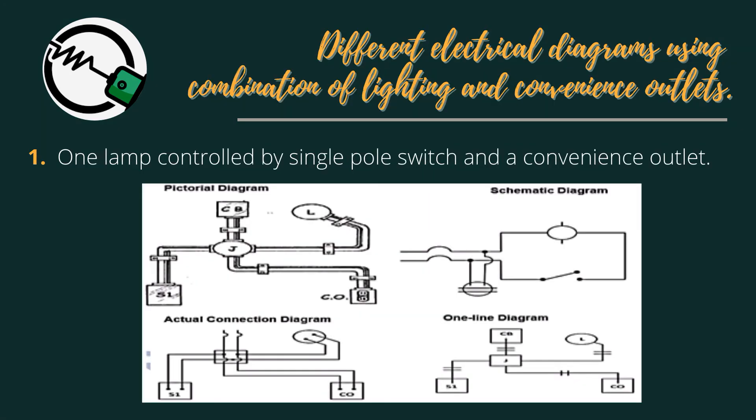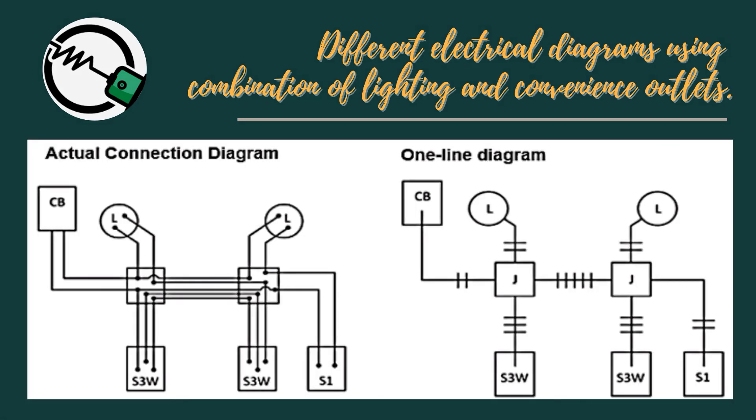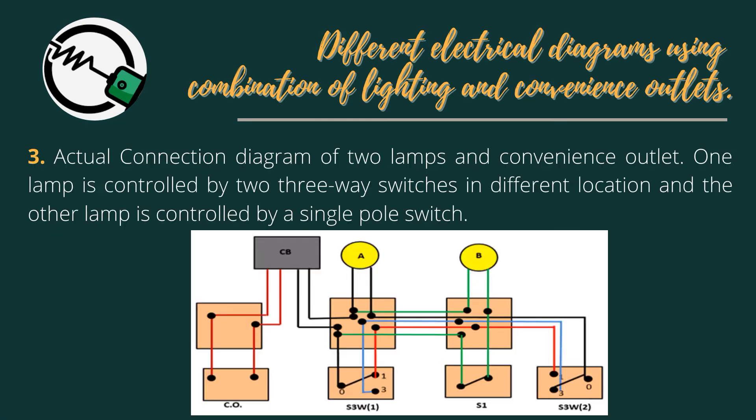Here are different electrical diagrams using a combination of lighting and convenience outlets: 1. One lamp controlled by a single-pole switch and a convenience outlet. 2. Two lamps — the first lamp is controlled by two 3-Way switches and the second lamp is controlled by a single-pole switch. 3. One lamp is controlled by two 3-Way switches in different locations and the other lamp is controlled by a single-pole switch.